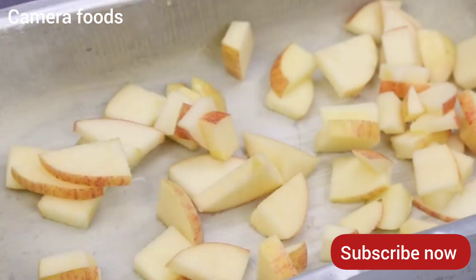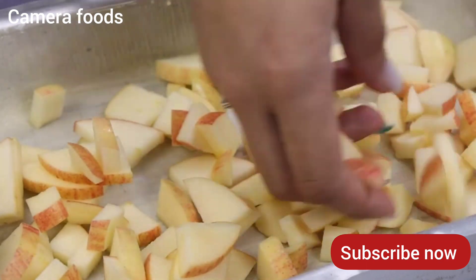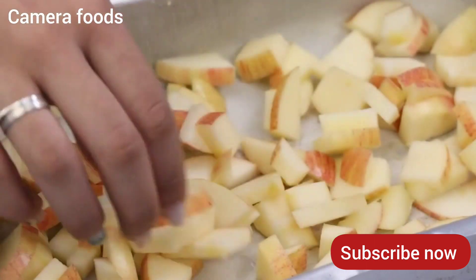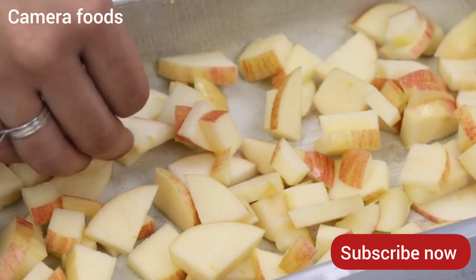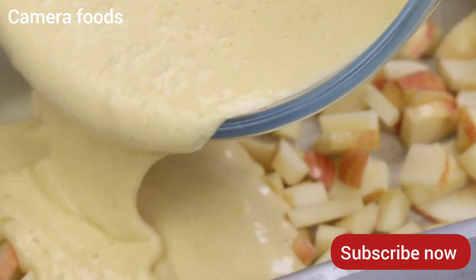Even your friends will ask you to teach them how to make this cake, so amazing it looks. A great option for a special and very tasty afternoon coffee, and ideal for days when you do not have much time to cook. This is the secret that bakeries don't want you to find out. Let's put the mixture we prepared on top of the apples.